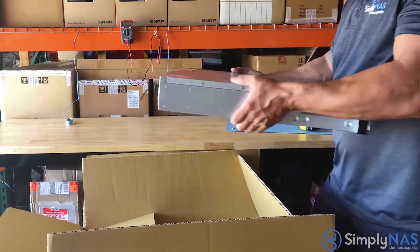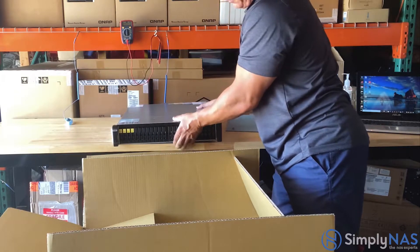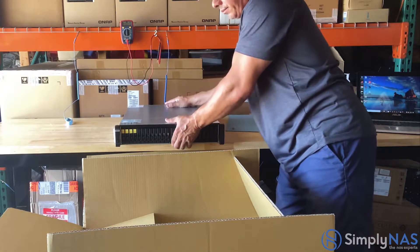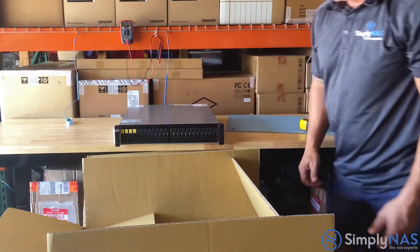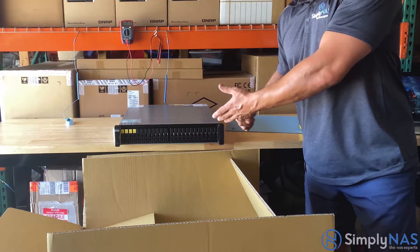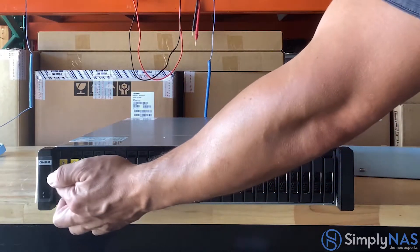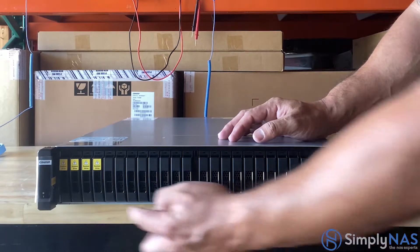Now let's take a look at our system. Keep in mind that the NAS system is populated with 24 SSDs, so be very careful when taking it out of the box and when placing it on the table, as SSDs are very sensitive, as are the components inside the NAS system. Let's take a closer look — these are the 24 bays.